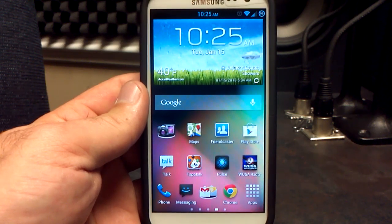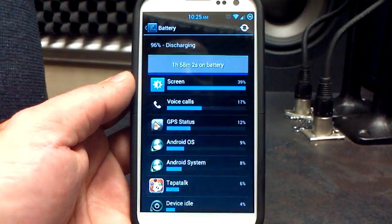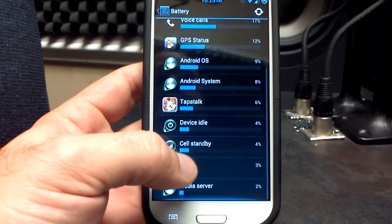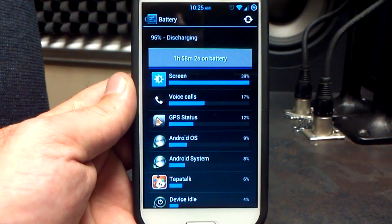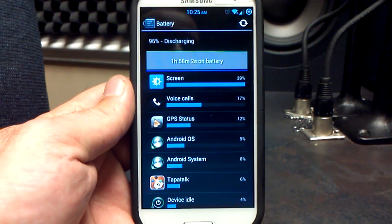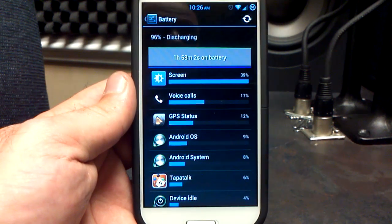You do have your center clock, and that is also in CyanogenMod blue. Battery so far has been pretty good — I charged it to 100% a little while ago. An hour and 58 minutes in, we're at 96%. Screen's been on for 17 minutes. Android OS is at 9%, Android System at 8%. I did talk to Beans and he said he was going to try build prop tweaks from the Galaxy Note 2 to get better battery life. At 2 hours and 96%, it seems like it's working pretty good.